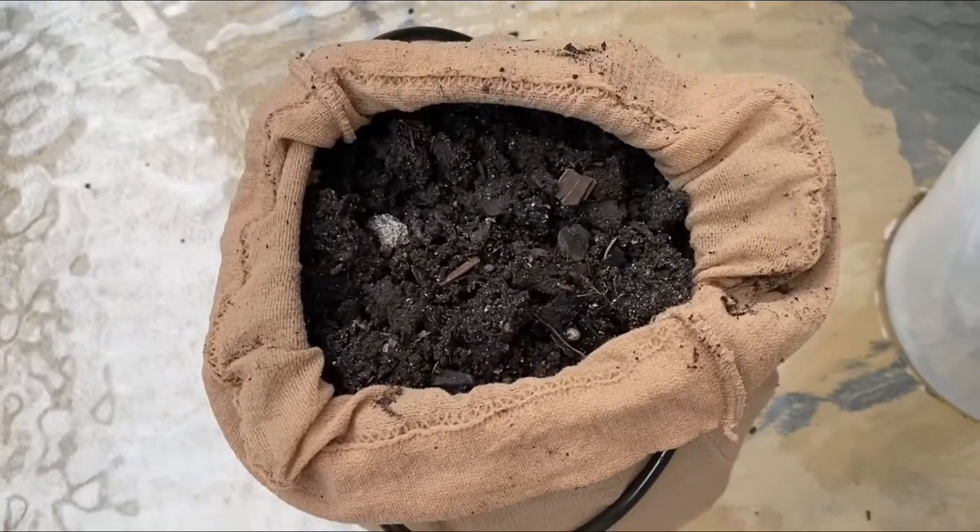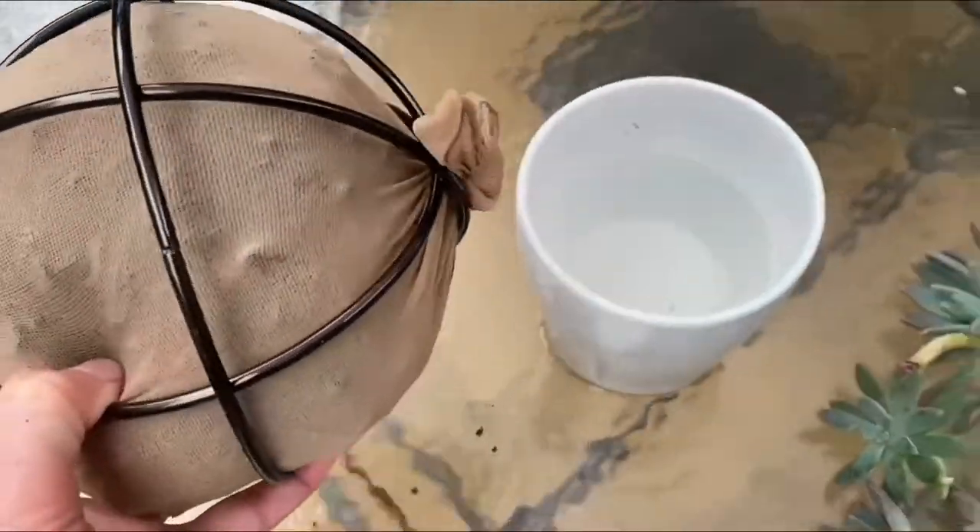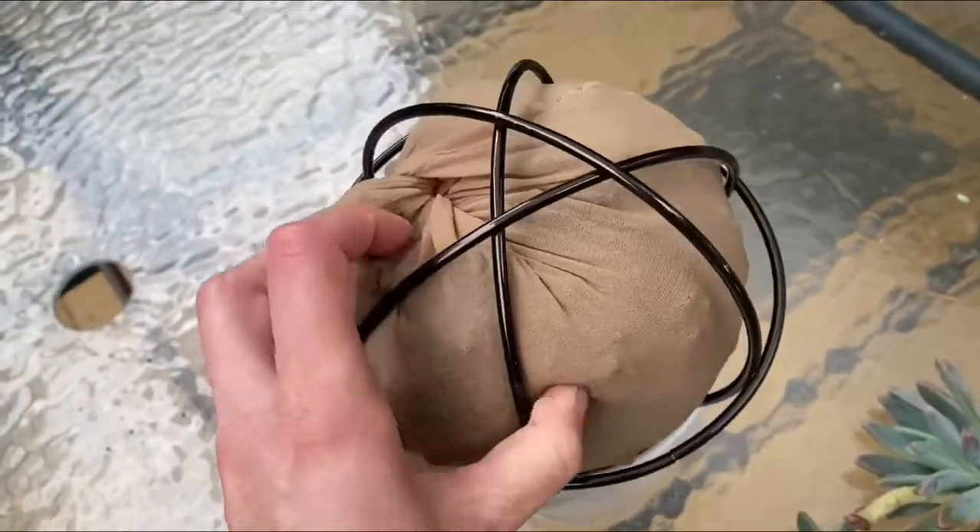Once you've added the soil, tie a knot in your stocking and put it upside down on your pot full of water. The water will help keep the moisture content up.